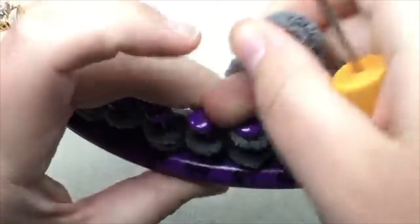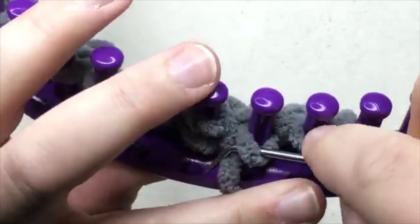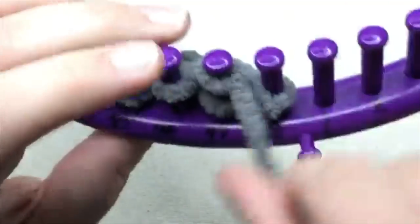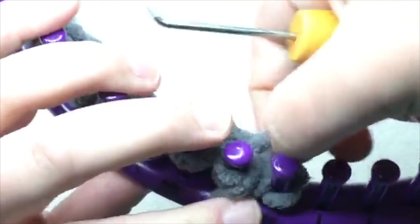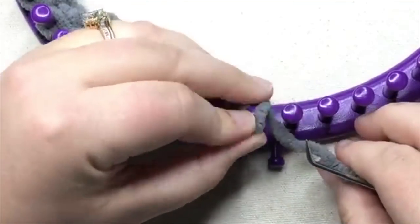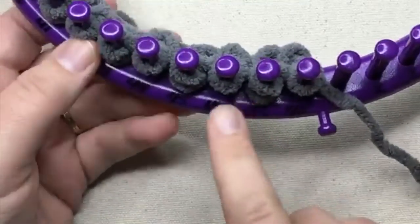E-wrap, and then we're gonna purl, but we gotta knit that stitch over first, or work that stitch, and then we're gonna purl, and then we're going to e-wrap, and then we're going to purl. And so, then you're going to continue going back and forth until you get the six inches.